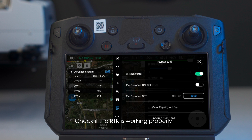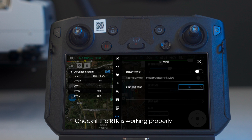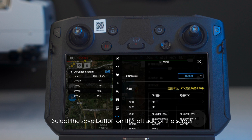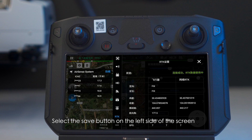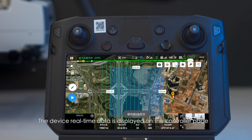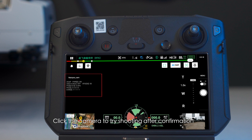Height limit needs to be higher than route height. Click to go to payload settings and click to display real-time data. Check if the RTK is working properly. Select the save button on the left side of the screen — the device real-time data is displayed on the controller page. Click the camera to try shooting and confirm whether the equipment is working properly.